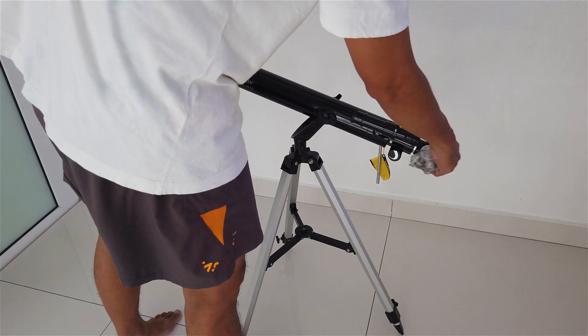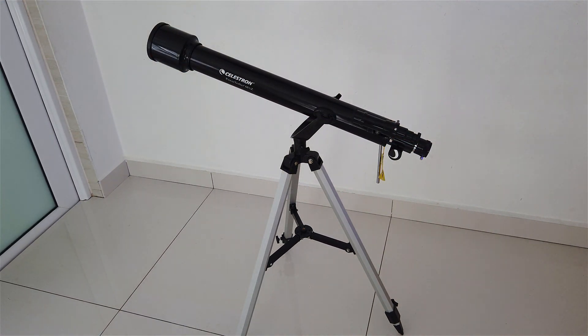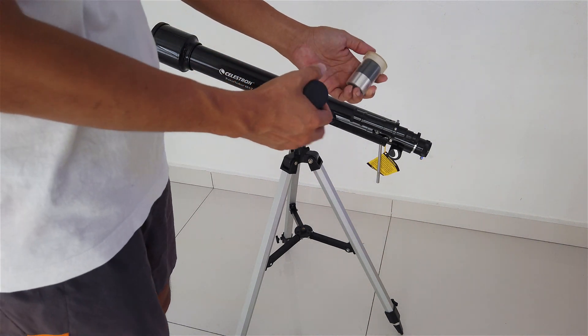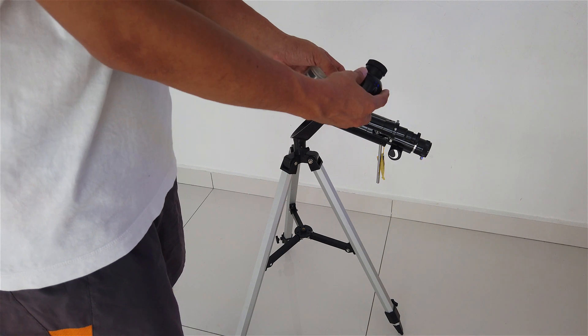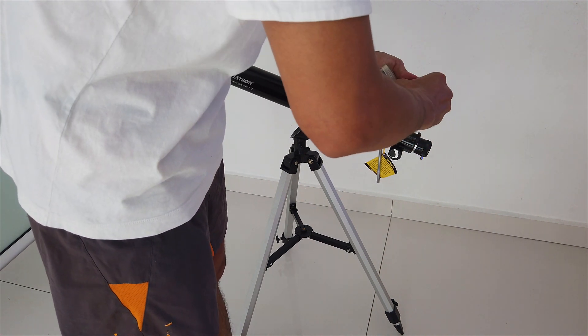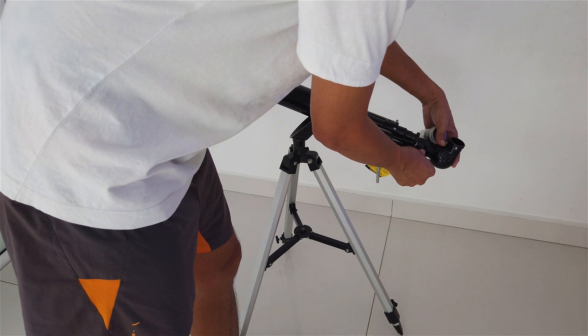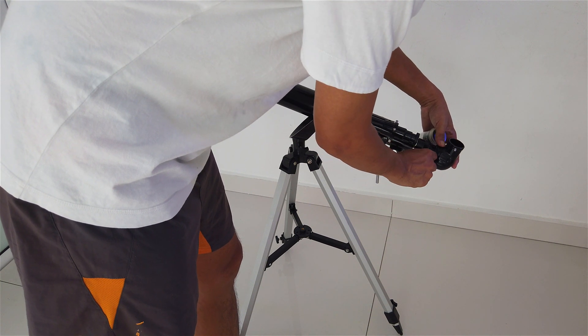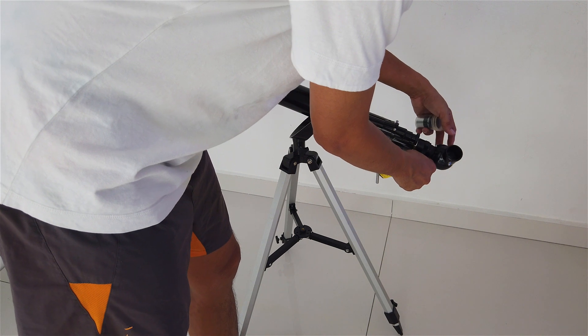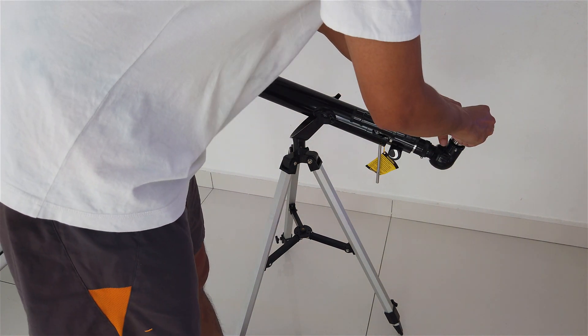Next we need to put the diagonal piece and eyepiece into the focuser. Take off the cover of the telescope. So this would be the 20mm eyepiece for the telescope, and we have the diagonal piece over here. Put the diagonal piece onto the telescope - we need to make sure we lock it. This is the locker, so lock the diagonal piece into the telescope. Make sure it's tight, then you can start putting the eyepiece into the telescope.